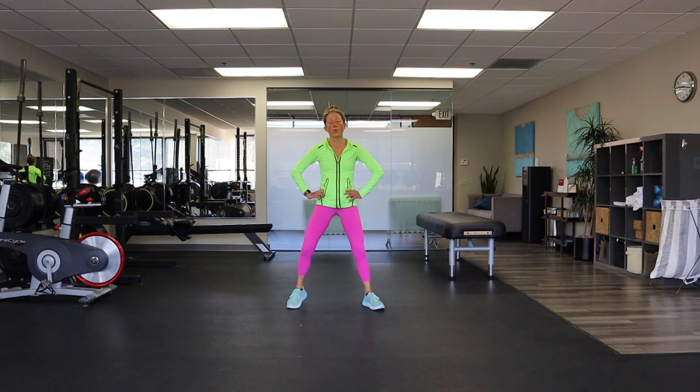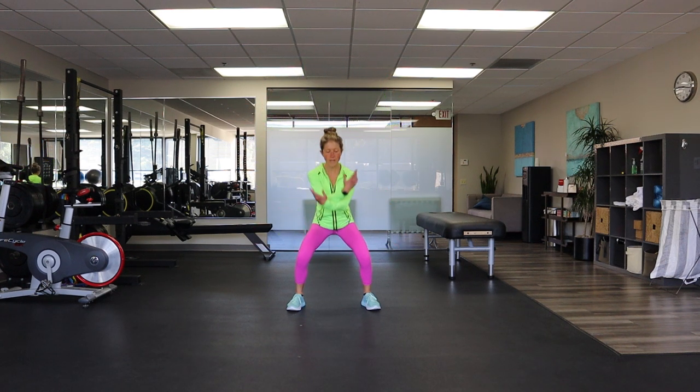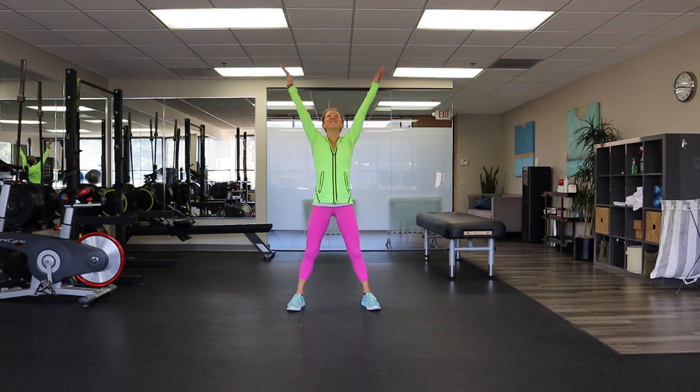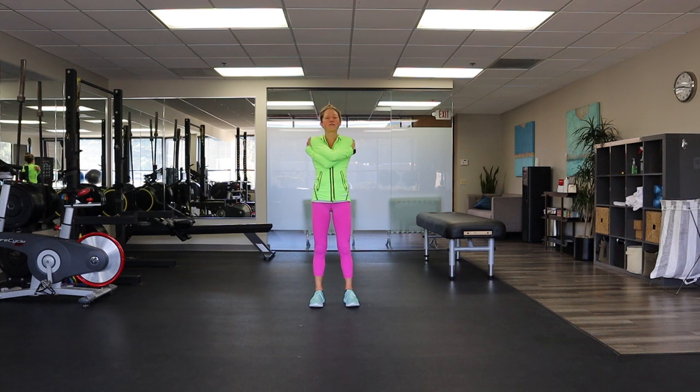Take those feet hip distance apart — we're going to squat down, breathe up, let it go. Two more — squat down, breathe up, let it go. Last one — squat down, breathe up, let it go. Wrap your arms around yourself, give yourself a hug. Say thank you, body, for this health, this gift of movement, and enjoying it together today.